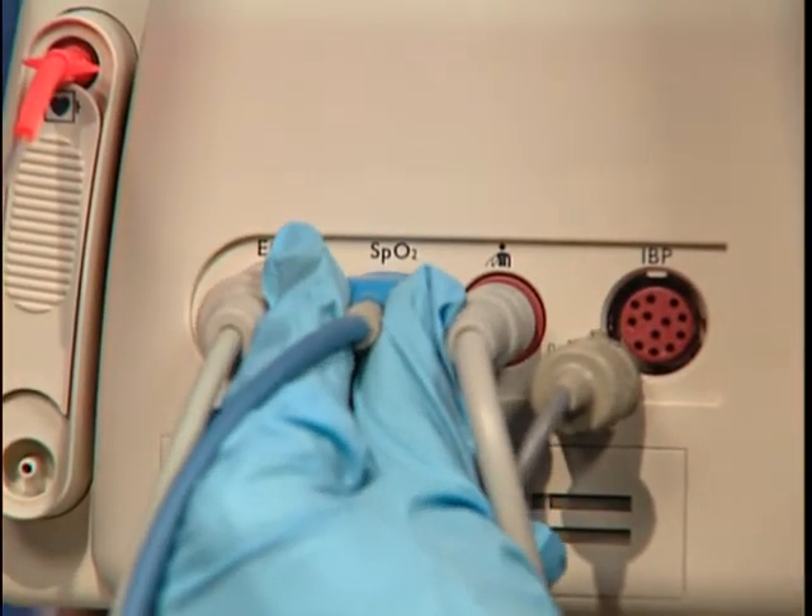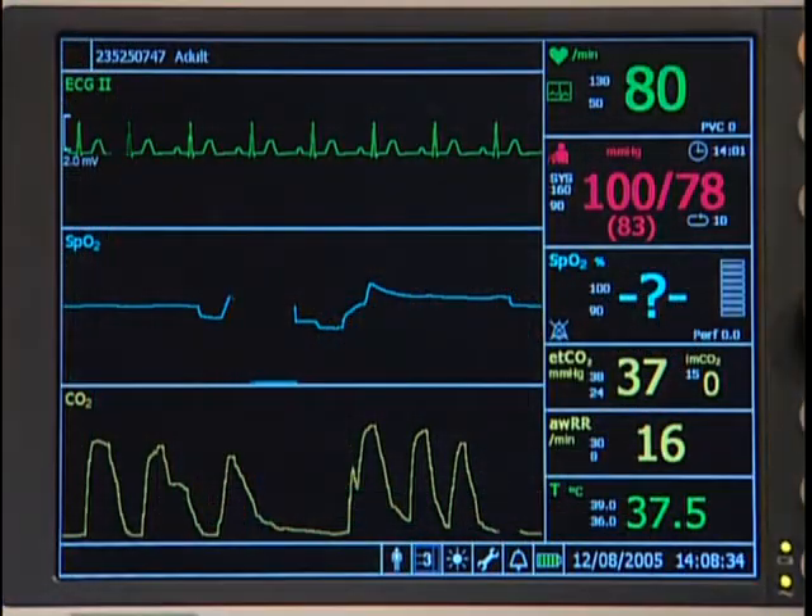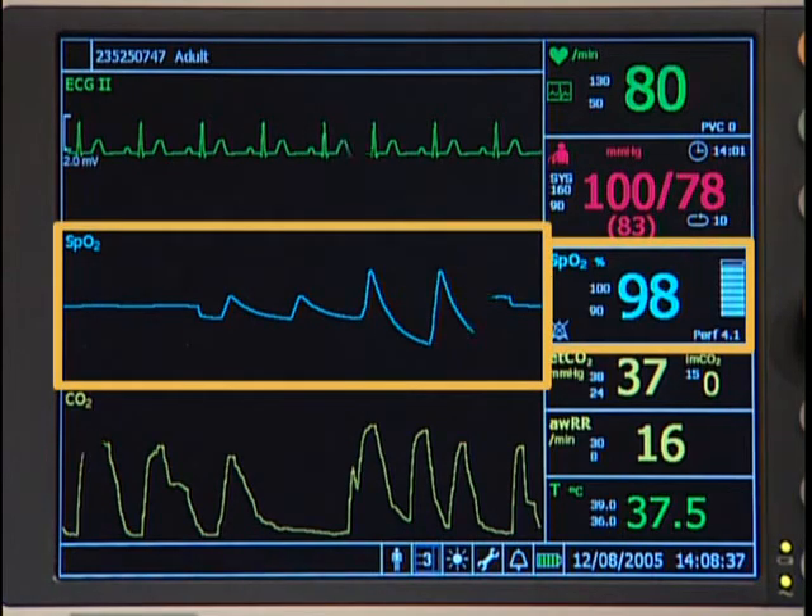Connect the SpO2 cable to the monitor. In a few moments, the wave and oxygen saturation numeric appear.